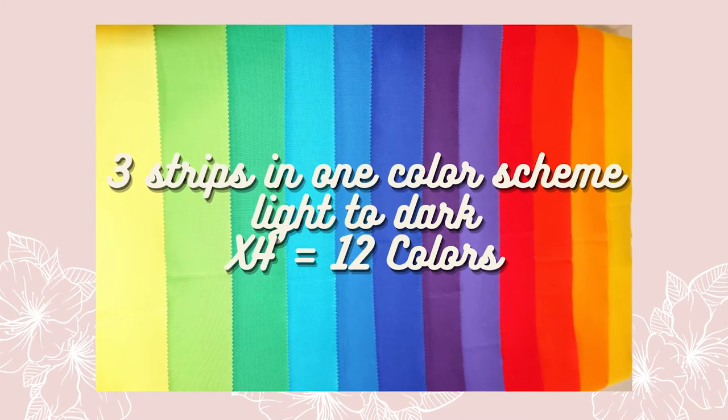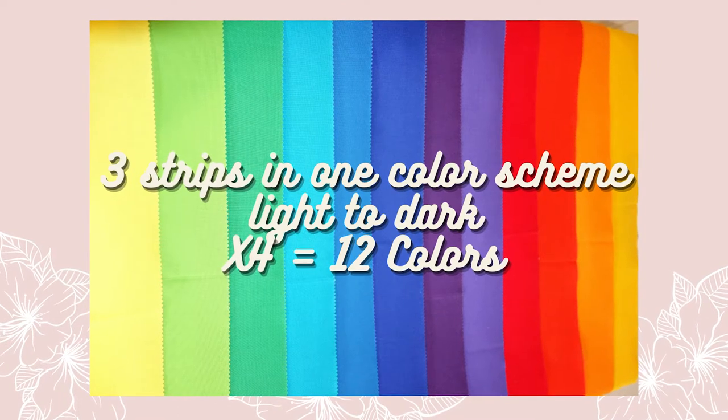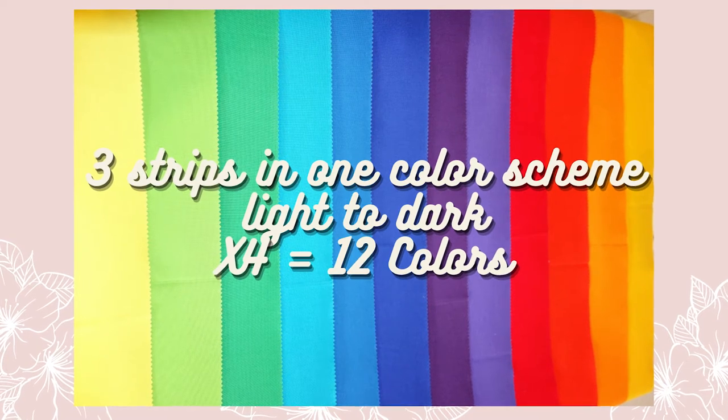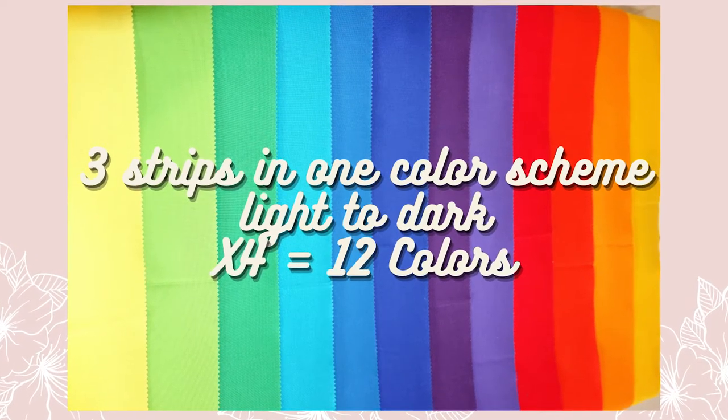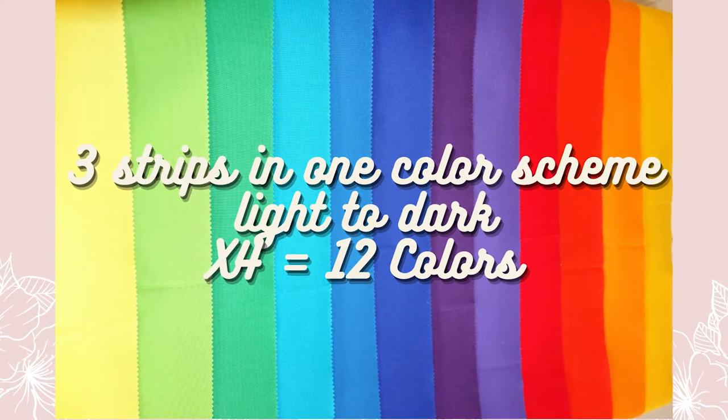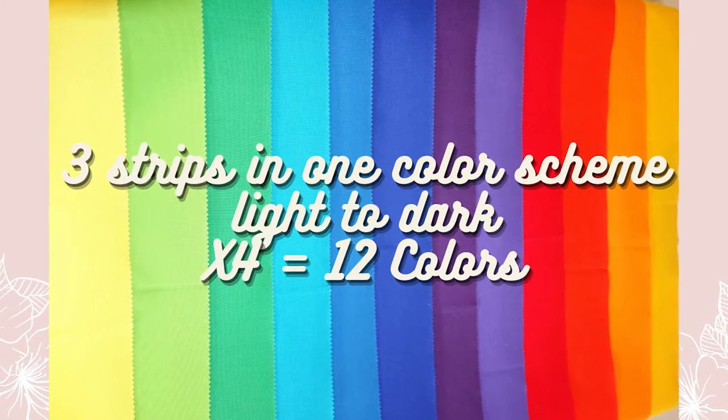You'll need three strips for each color scheme that you're doing, and you'll want it to be in a light to dark gradient times four, because there are four blocks creating this rainbow swirl — which means you end up needing 12 colors to create the swirl.